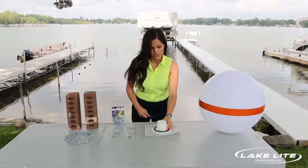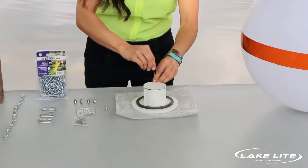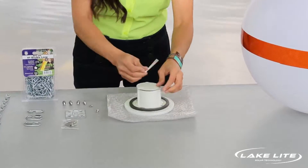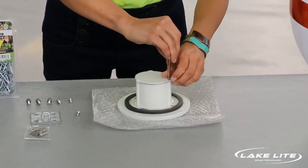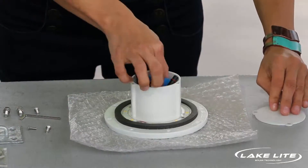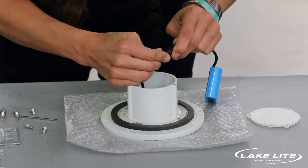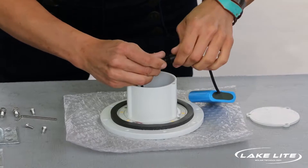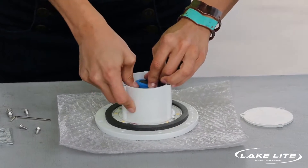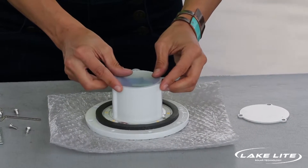First, take the solar top and remove the battery cover. Inside you will find the battery is not connected. Carefully align the notches, then replace the battery in and tuck the wire. Be sure to place the silicone pad first to keep it waterproof.